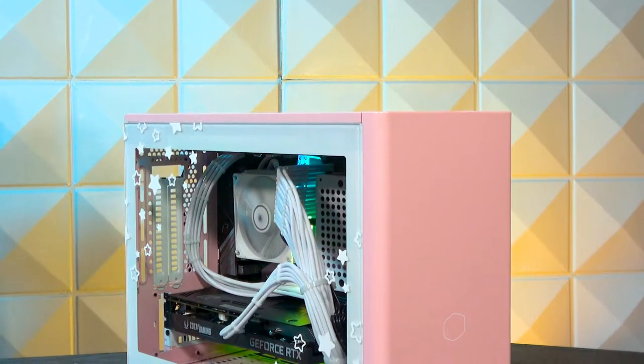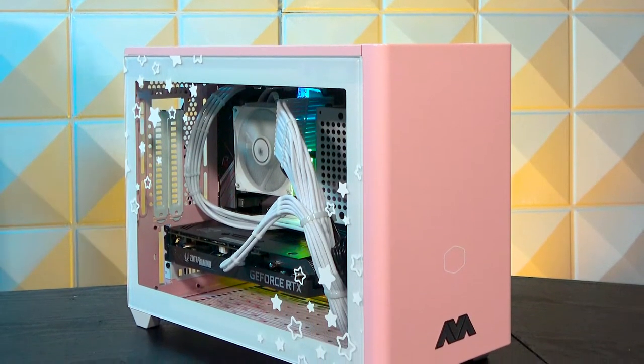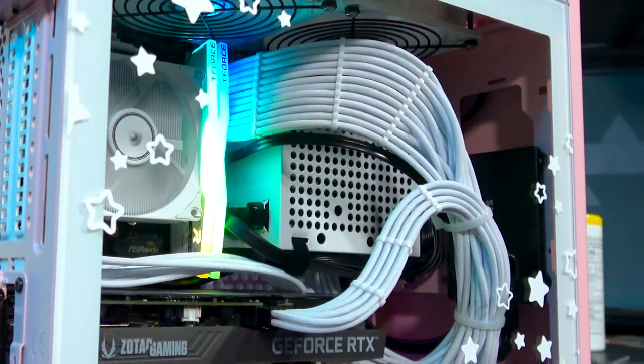Blissful is the new gaming series that we created to bring about some cooler design to our PCs. As you can see, this one's in a bright pink case with a bunch of white accents on it, as well as some fun decals. The cool thing about this new series is you don't have to pick a pink case — you can do things such as blue or purple or other options, so it differentiates a little bit from the red and black of the gaming world. We also offer two separate options for decals: you can either get flowers or stars.